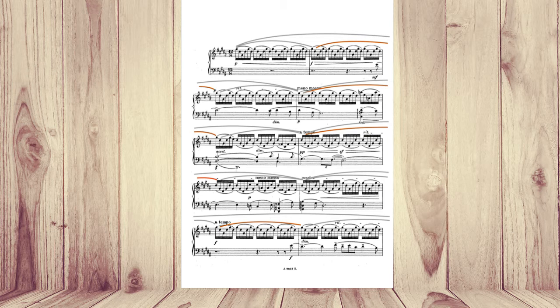The next phrase, again, dynamically and with articulation, and also harmonically, the first motif is more important. In the next phrase, I make the middle motif more important. And the same here — first motif.